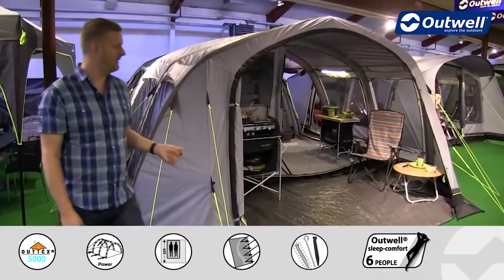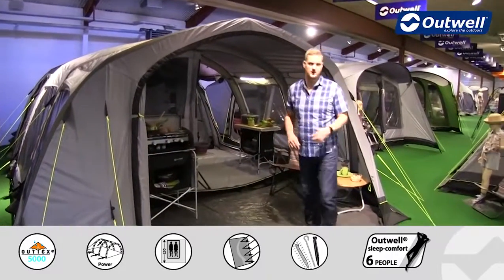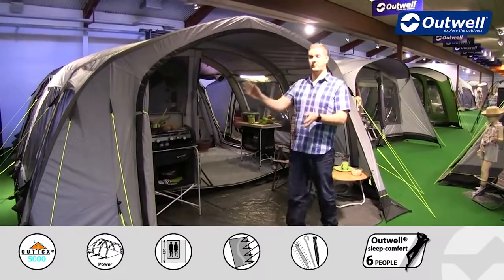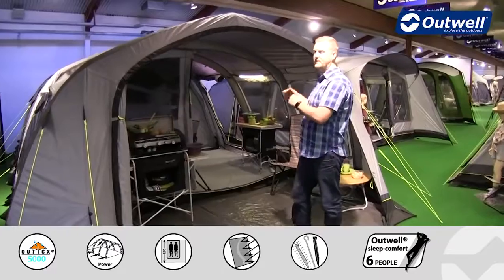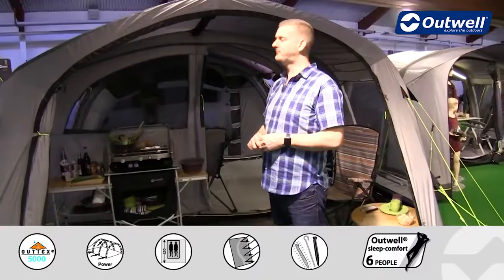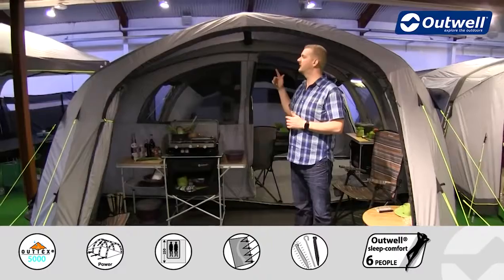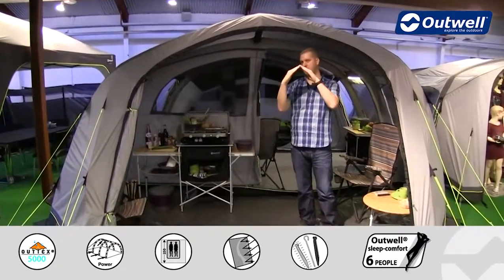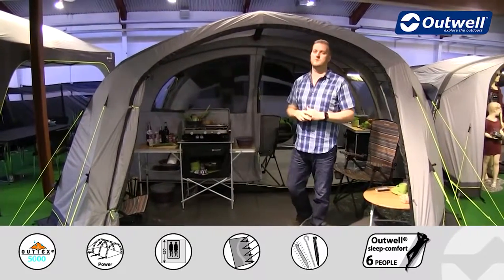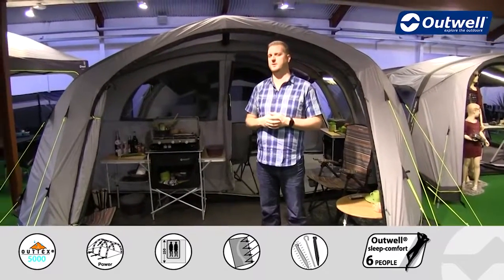Around the front here we have a huge big front opening door which has a four-way zipper on it, so you can choose how to open this door whether it's from one side, from the other side, or you can actually open it as a stable door as well. I also just want to highlight the shape of this tent - we do have a pretty unique gothic arch at the top, which is peaked and that's going to increase headspace within the tent and give a little bit better stability as well.